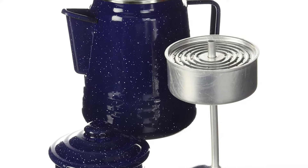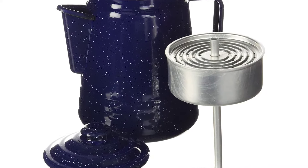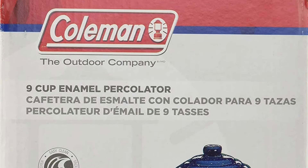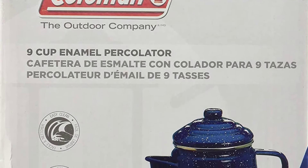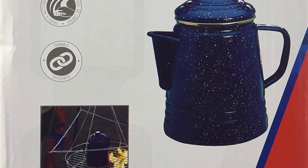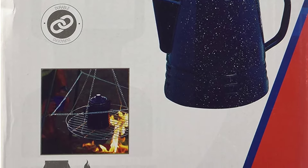The double coated enamel pot resists cracks. The stainless steel rim helps to prevent chipping and the wide base gives the percolator more stability outside. When you're all done, the pot wipes down easily for the next time you use it at home, at a picnic, or at the campsite.